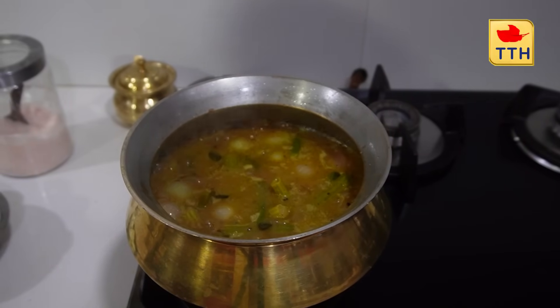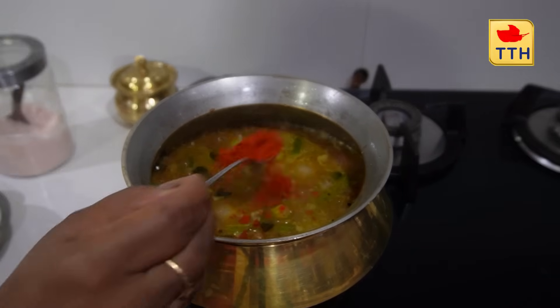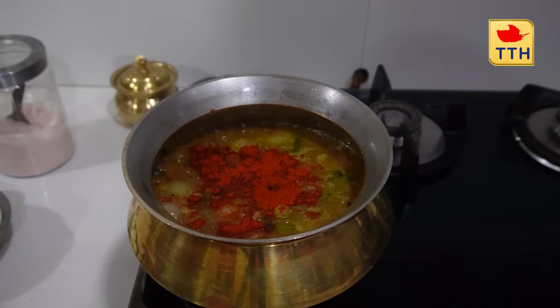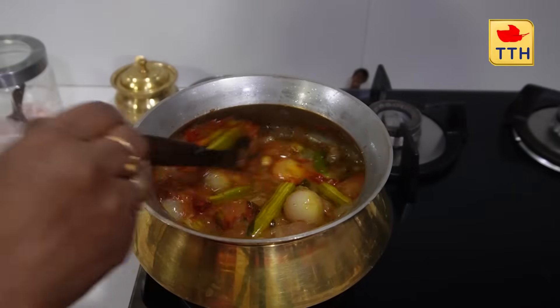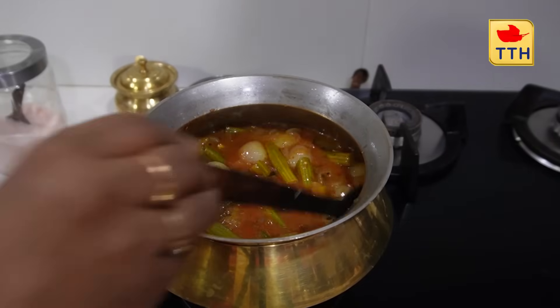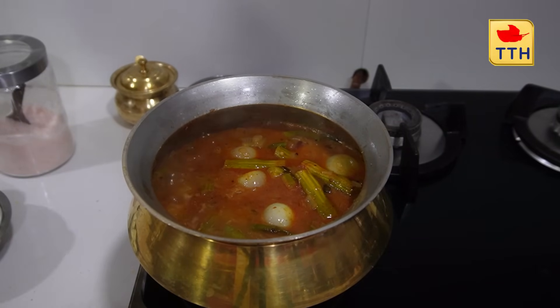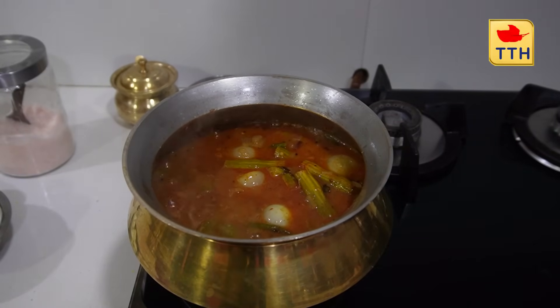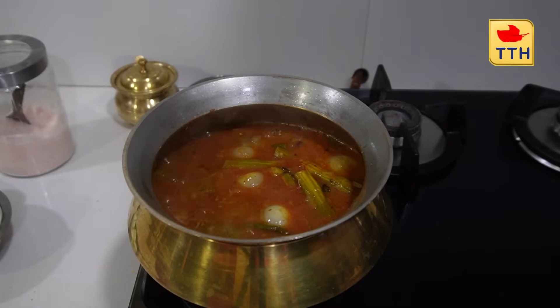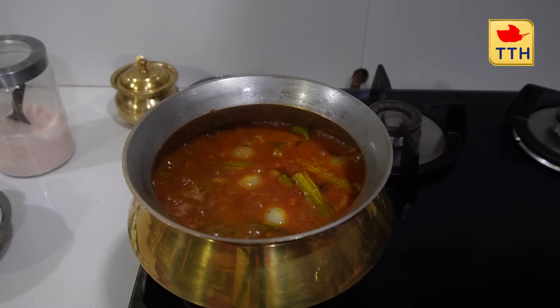I'll give you a review of this trick. I'll add a little bit of salt. We are going to cook the eggs in the kitchen for 2-3 minutes.